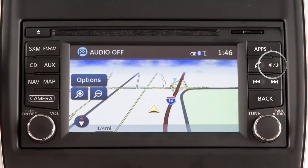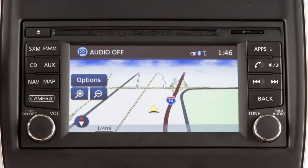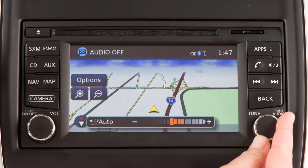The Day/Night Off button displays alternate views of a day screen and a night screen. Press to change the display brightness between day and night modes. While the mode is being displayed, the brightness can be adjusted using this knob.